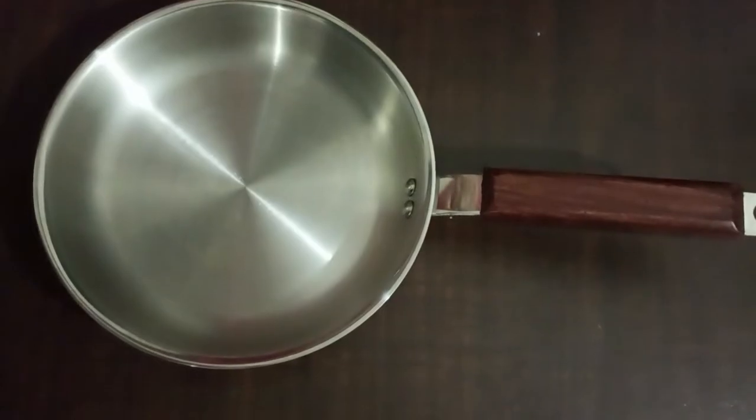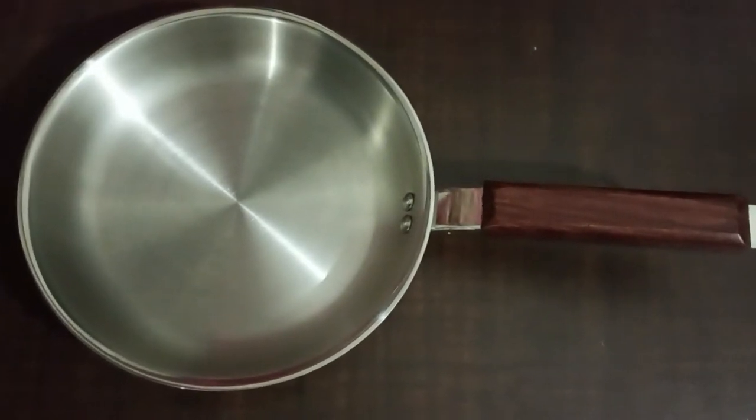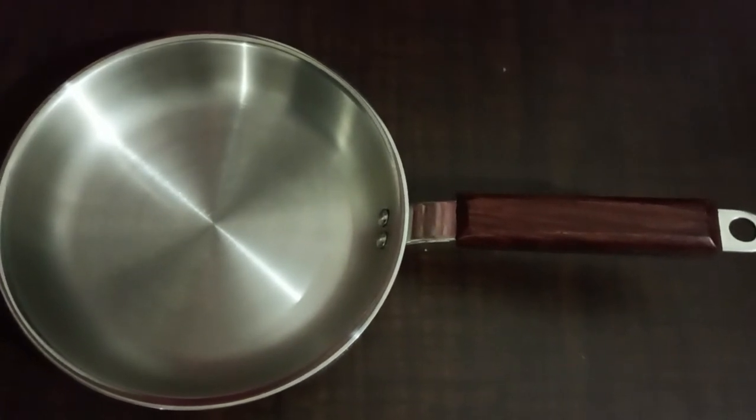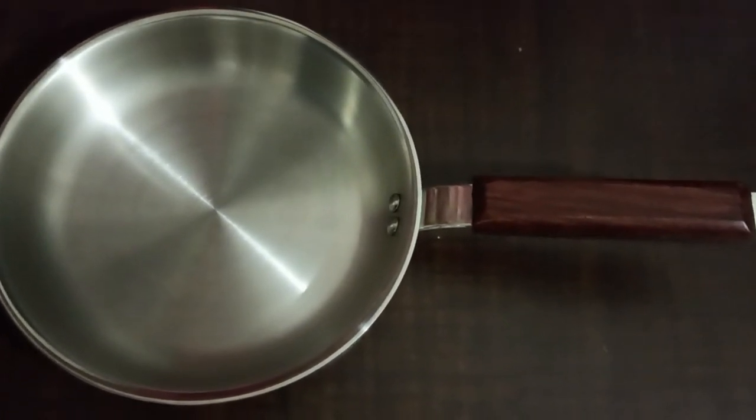Overall I'm happy with this pan, I really like this pan. So if you are looking for a compact pan you can definitely go for this. I will share the link in the description, and if you have any queries let me know in the comment section. Thank you for watching this video, have a good day, bye.